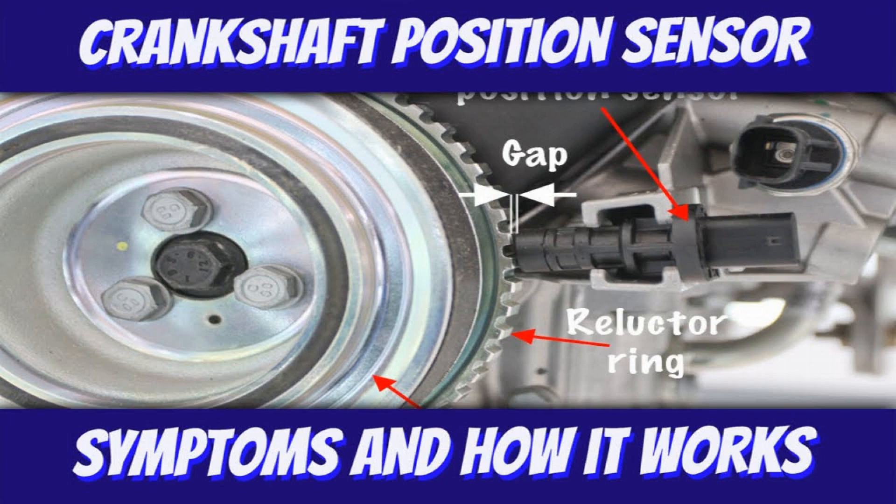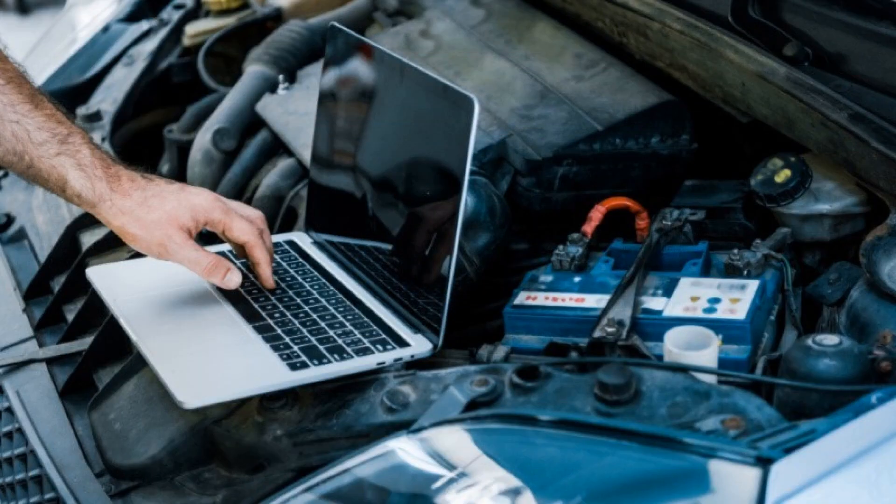How to change a crankshaft sensor. Remove the crankshaft sensor: reach under the car and unscrew the crankshaft sensor mounting bolt. You can now remove the TDC sensor from its mounting.